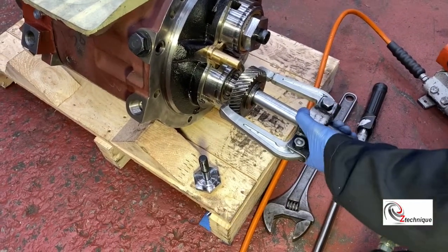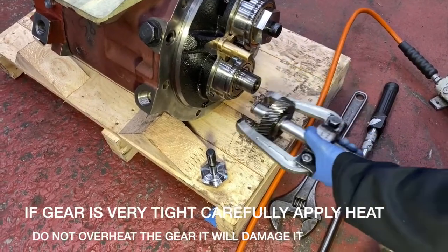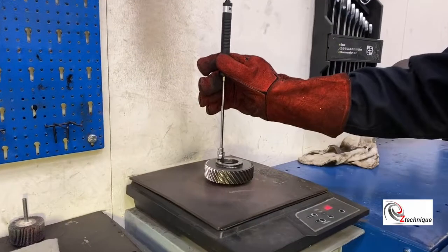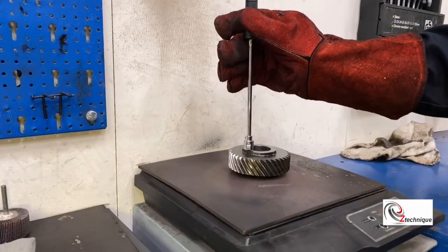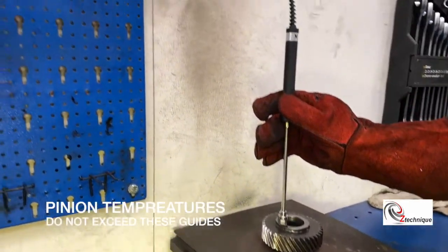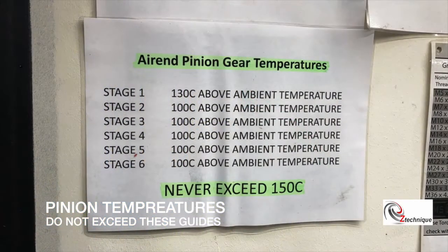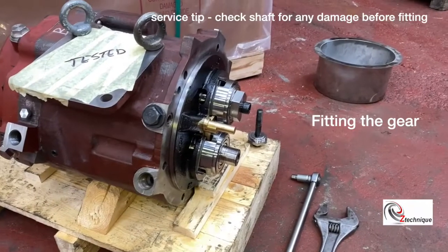If the gear doesn't withdraw as shown, you can apply a little heat, but be very careful not to damage the gear. We are using an induction hob to heat the gear up to the correct temperature. Here are the temperatures that you need to adhere to for each element stage.